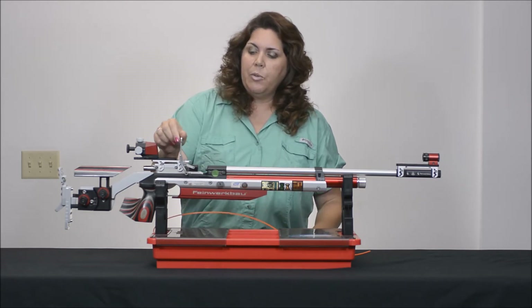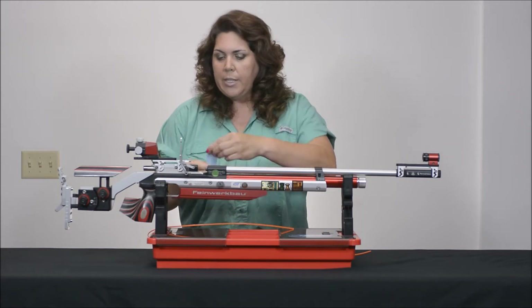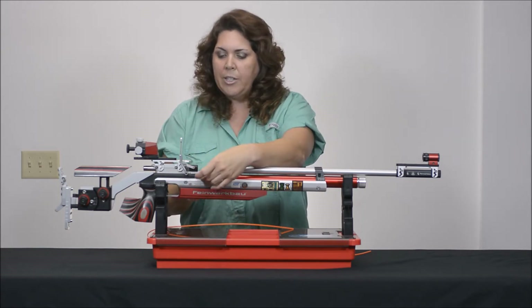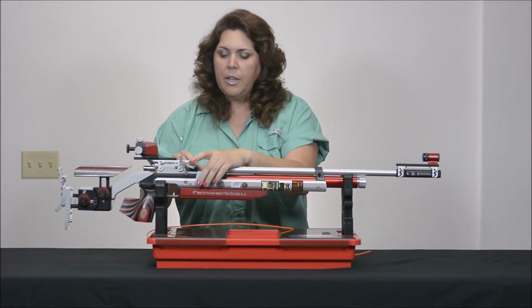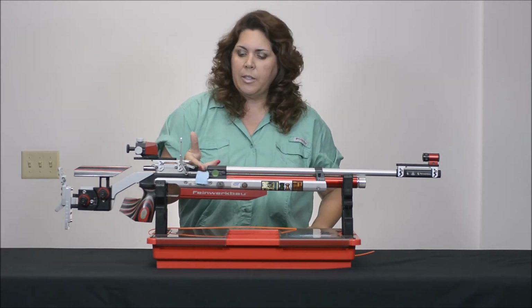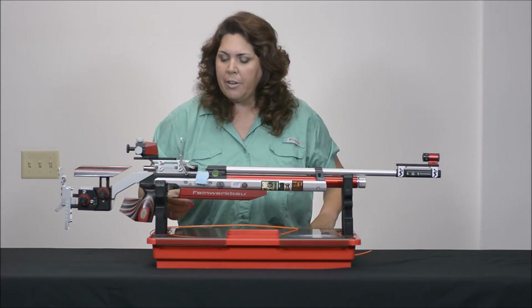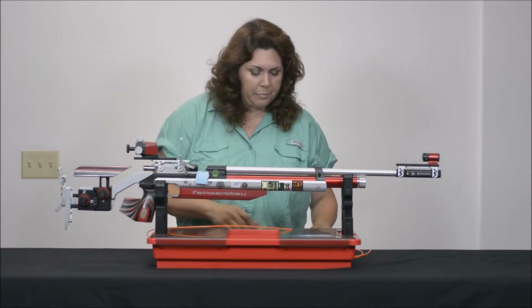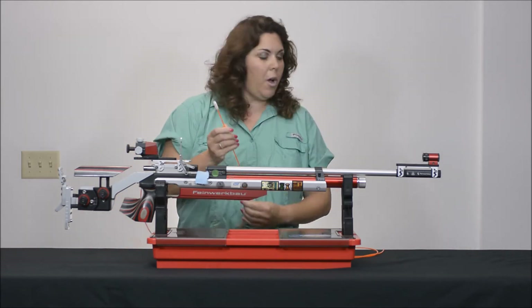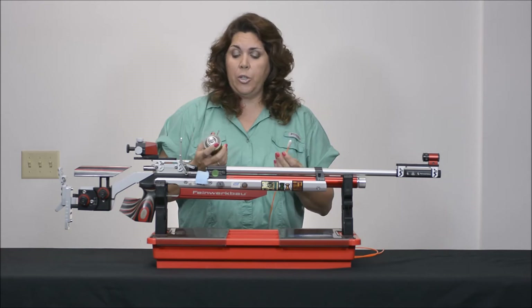The first thing you're going to do is open up the loading port, and then I always like to take a little bit of a rag and just run it right across in this area, so that when I load some solvent on and insert it, I'm not getting any extra goop sliding down there and getting where I don't want it to be. Then I'm going to take my swab and go ahead and add my solvent to it.